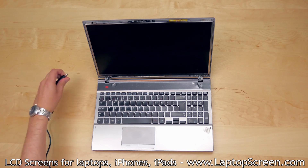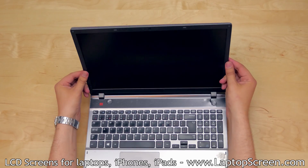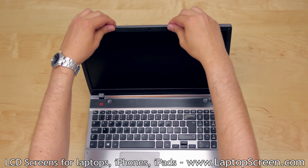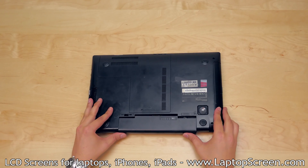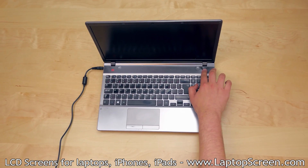Disconnect the AC power. Replace the bezel starting at the hinge covers and gently apply pressure around the perimeter of the display assembly until the bezel is firmly in place. Replace the battery, reconnect the AC power, turn the laptop on and you're done.